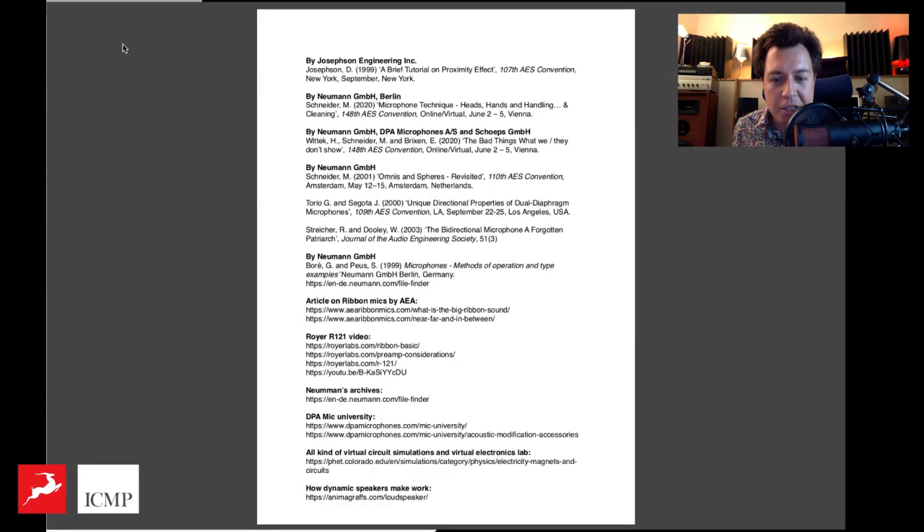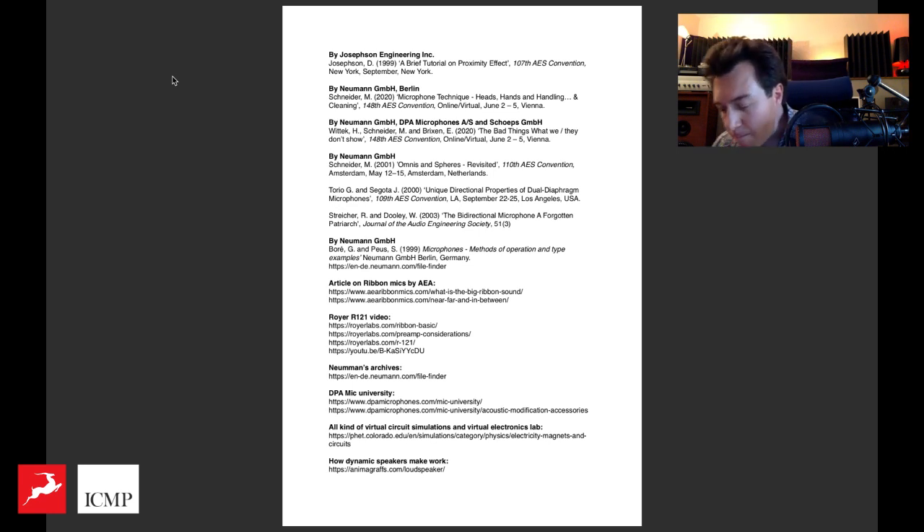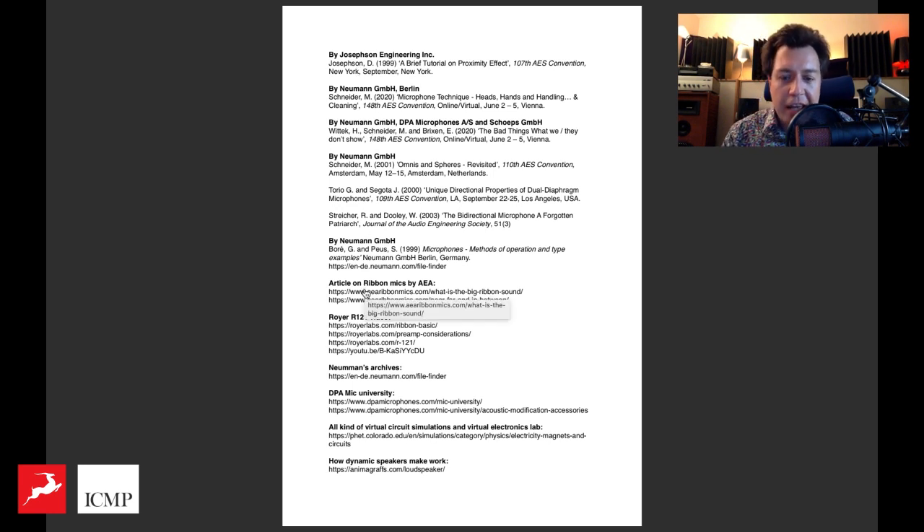Before I begin with the lecture, I want to show you this — feel free after the event to pause and go through these materials. I don't know if there's a way for me to post a link to the PDF, but if there is I will. You can always pause the video and check these links. What I've got here is essentially a bunch of AES papers that were presented at different conferences or conventions, and some articles from different microphone manufacturers.